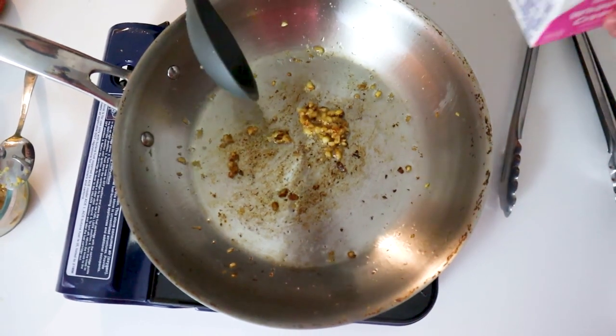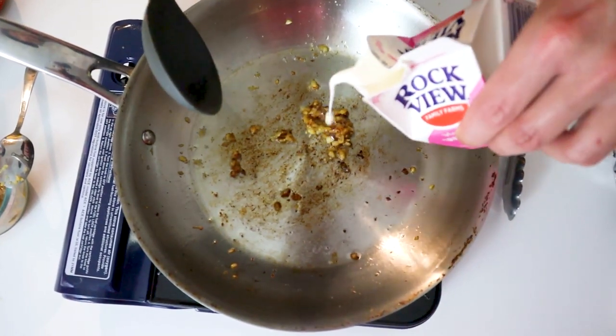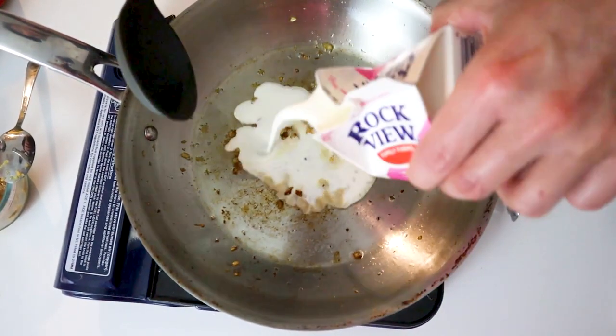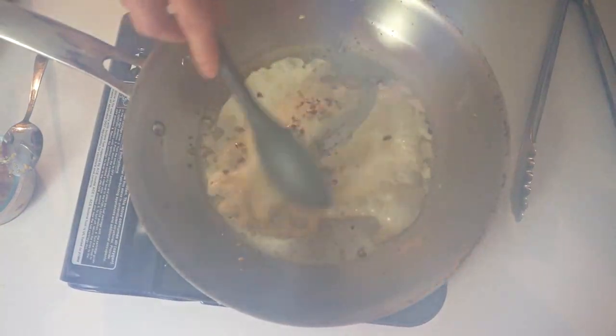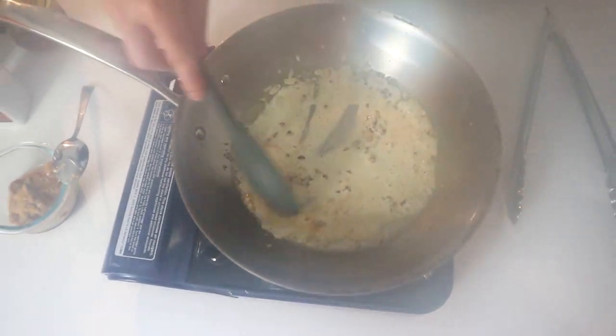Now we have the garlic browned. To cool it down, we're going to add about a third cup of cream. Turn down the heat just a little bit — we're going to reduce this before we add the uni.